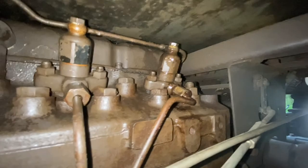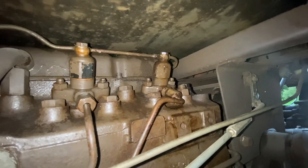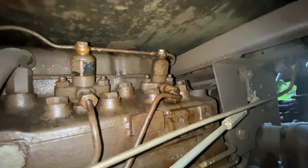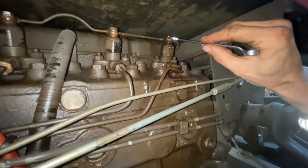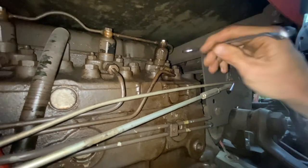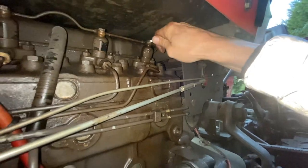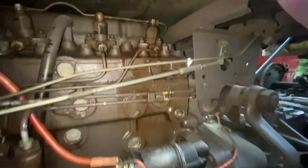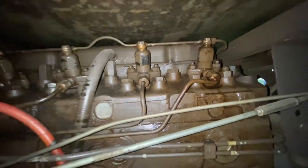Right, so I'm going to try and crank it. There we go! Nice, turn it back up. Right, and that's how you solve it — when you've got no start and you've got an air leak, you have to bleed your injectors. That's for any diesel engine.